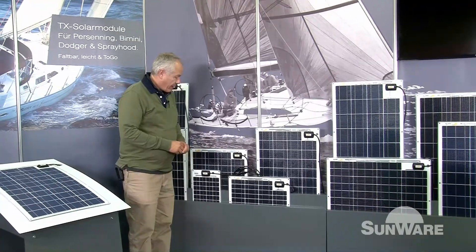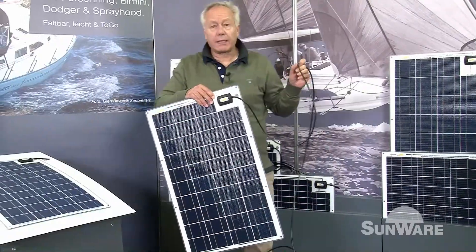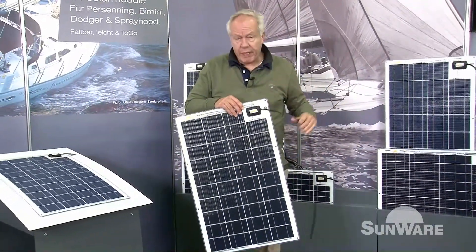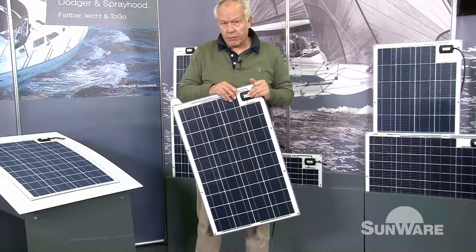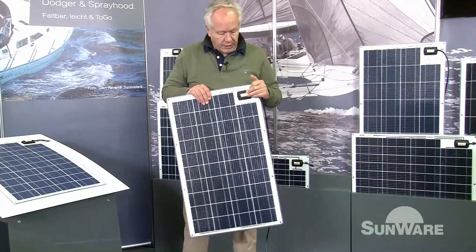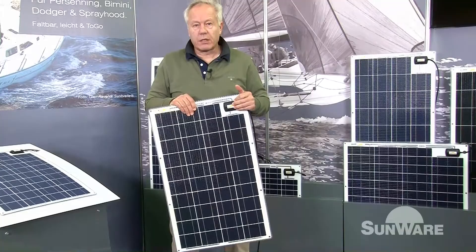Some special features of our Serie 20 panels: all panels are equipped with a 3-meter cable. It's a special flexible cable mounted on the junction box. It's also a special kind of material — it has to resist salt, water, frost, and cold, and you have to be able to walk on it.